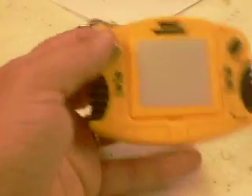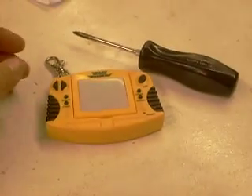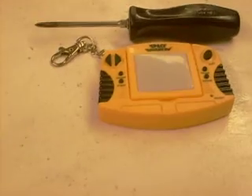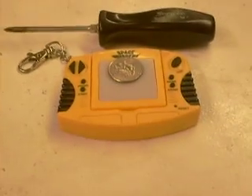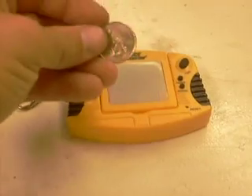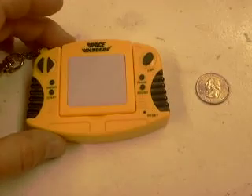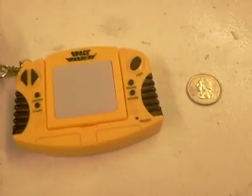And it's pretty cool. Fits in your pocket. What can I compare it to? A screwdriver — it's not a real big screwdriver. I think I have a quarter. So it's not real big at all — that's a quarter. There it is: the very small, very portable, and still fun after all these years — Space Invaders keychain.